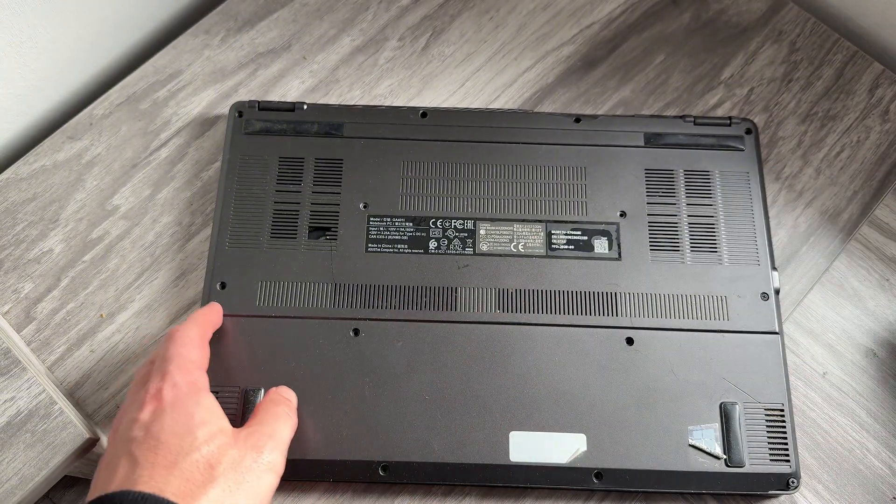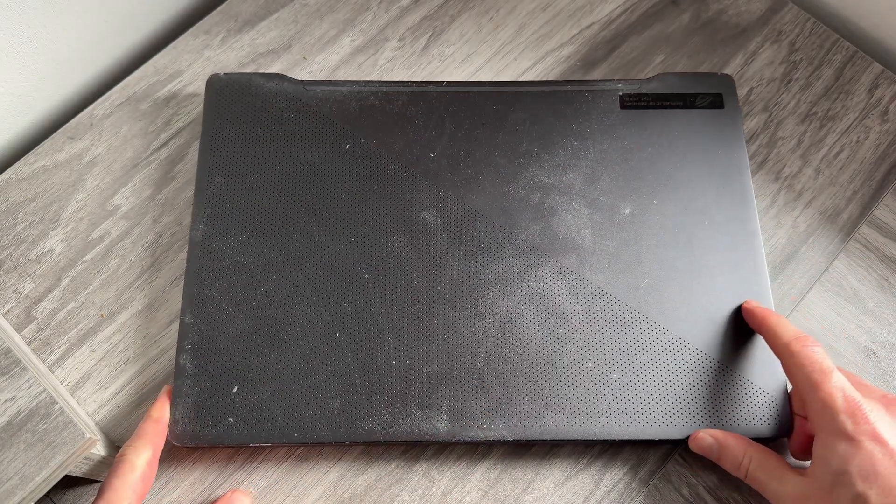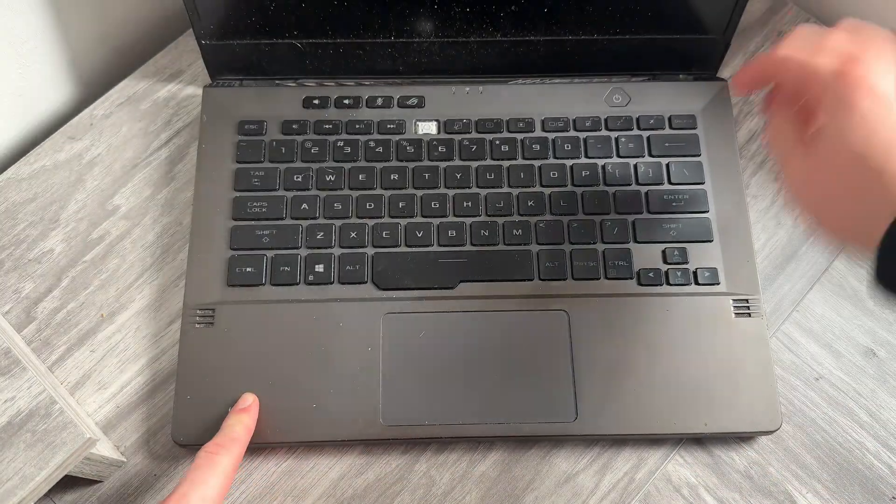Once all of your screws are firmly secured, you can open up your laptop and try turning it on. Your new battery should be fully working. Let me know in the comments if you found this video helpful.